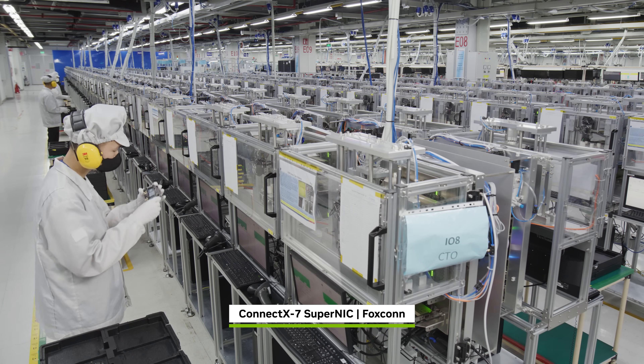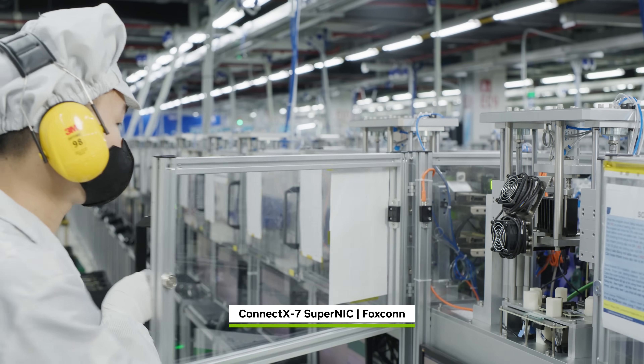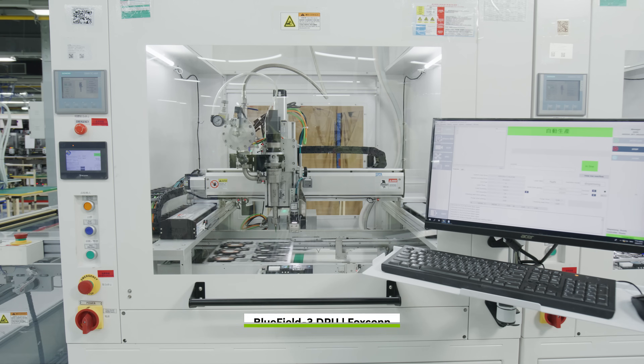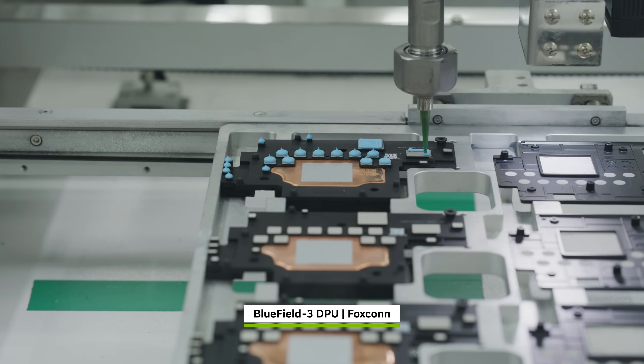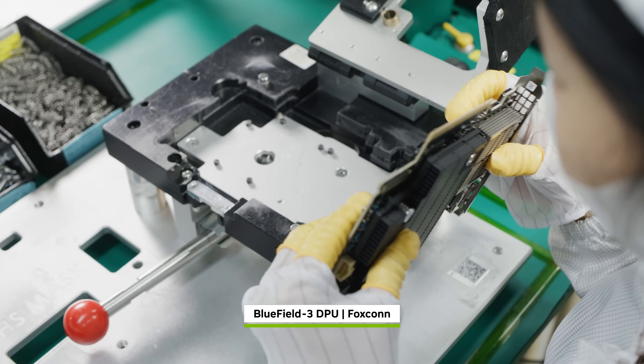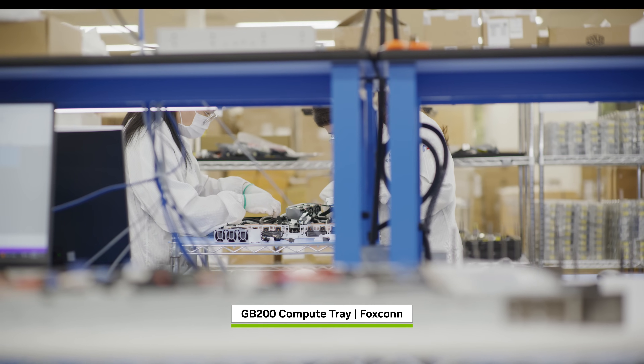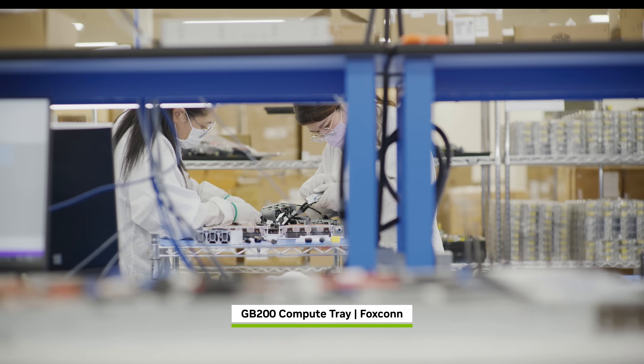At another Foxconn facility, ConnectX7 SuperNICs are built to enable scale-out communications and BlueField 3 DPUs to offload and accelerate networking, storage, and security tasks. All these parts converge to be carefully integrated into GB200 compute trays.